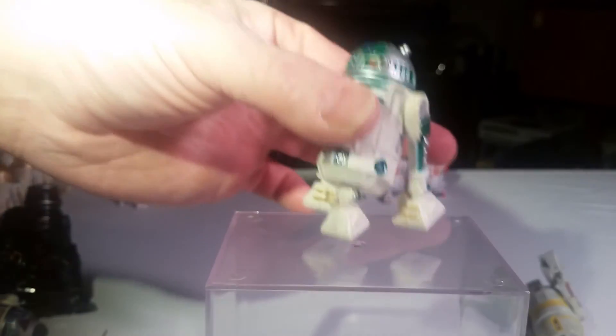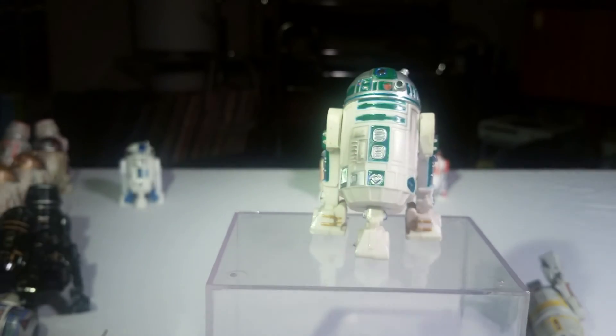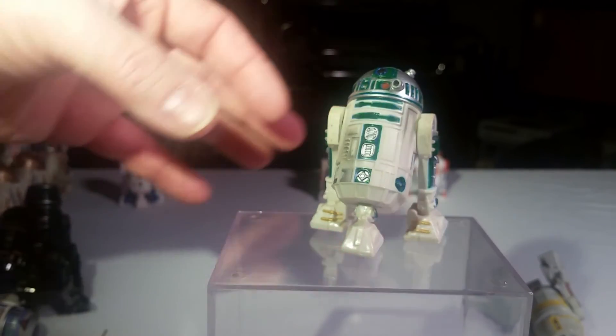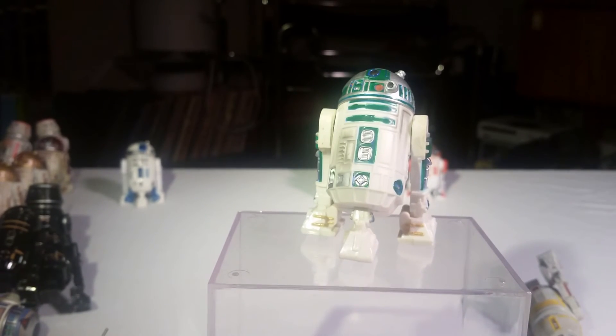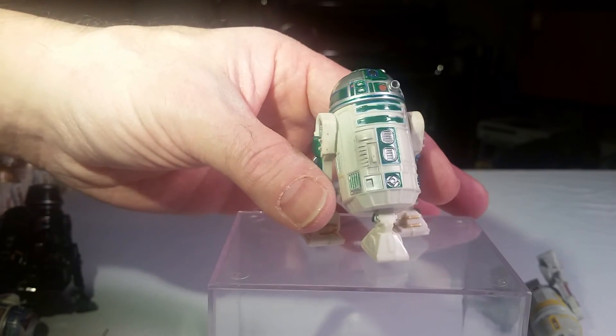And the next one is another droid that my friend painted and gave to me. This is R4-E1 — it's an R2 droid that was repainted. Everything that was blue is now green on this one. And it's kind of beat up a little bit, which is kind of nice.